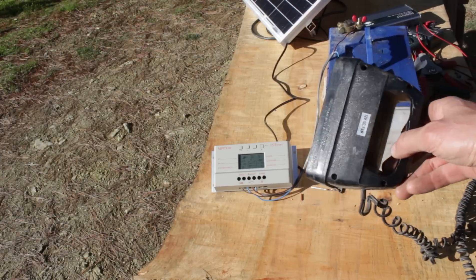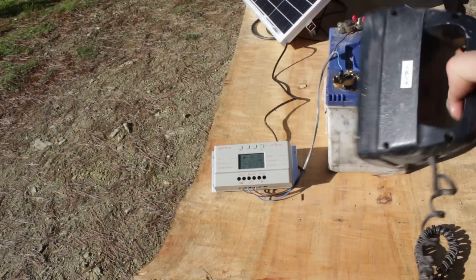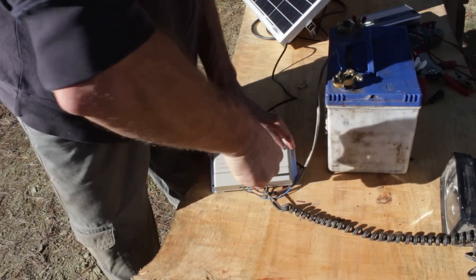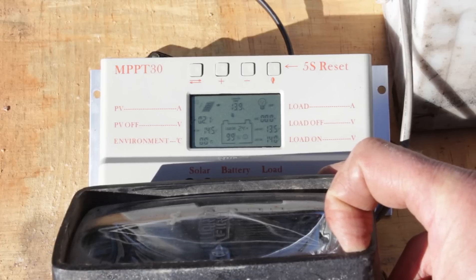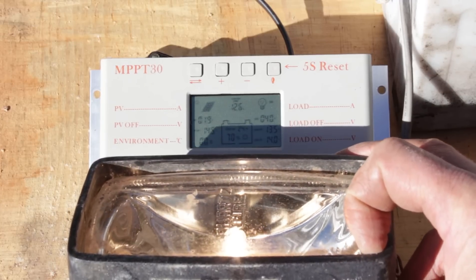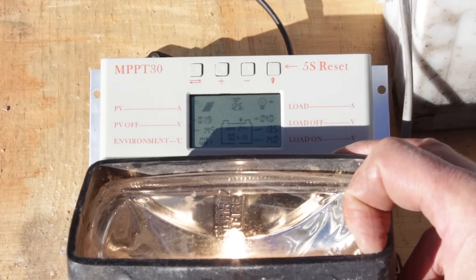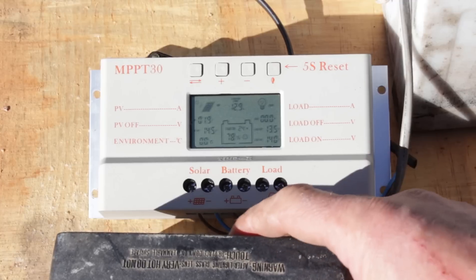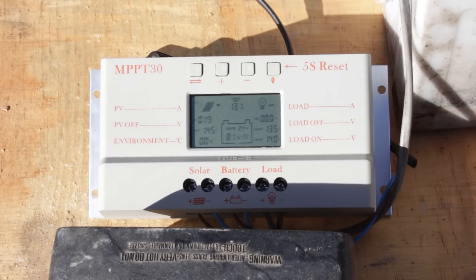I'll use this 12 volt spotlight to demonstrate how the load function works. I've set the load threshold to 14 volts, so when the battery reaches this level the controller sends excess power to the spotlight until voltage drops to 13.5 volts. This prevents the battery from overcharging and lets you use the excess power for other things — you could charge another battery, heat water, or control a relay to use AC power from the inverter.